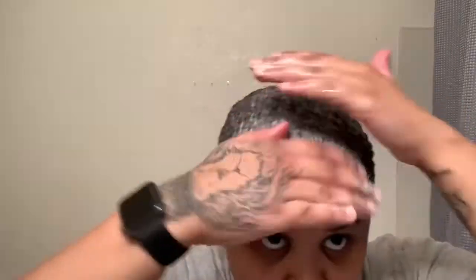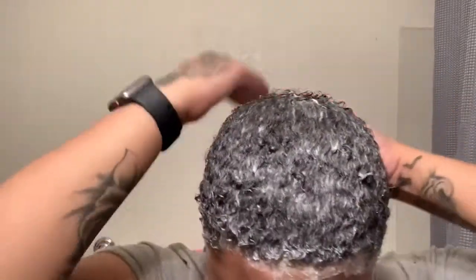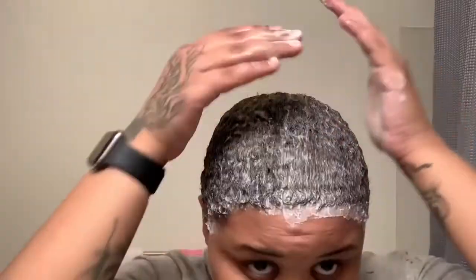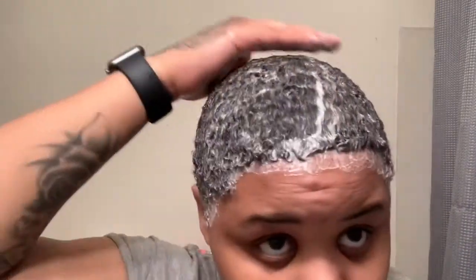Make sure your hair continues to stay wet — make sure your hair continues to stay wet. Look at it — I've been rocking the afro for a minute, you know what I'm saying.